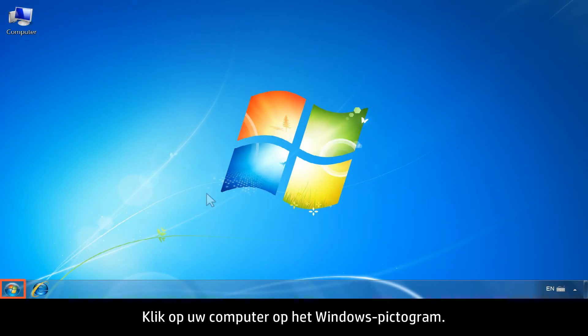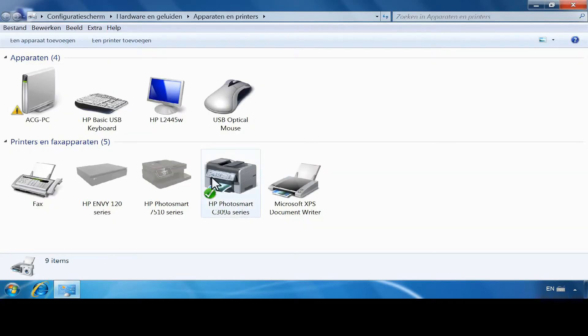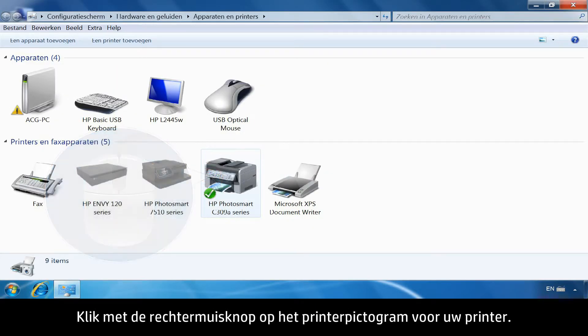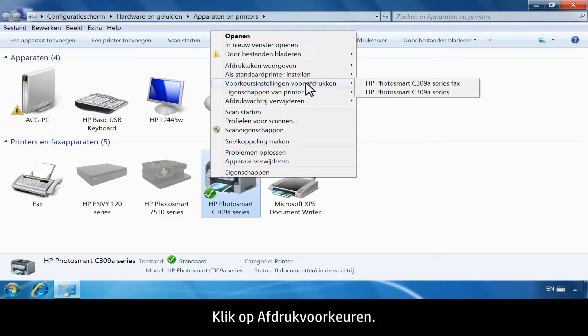First, from your computer, click the Windows icon. Click Devices and Printers. Right-click the printer icon for your printer. Click Printing Preferences.